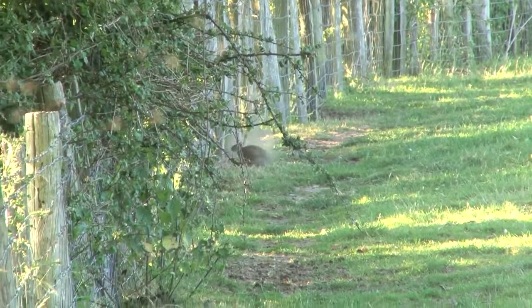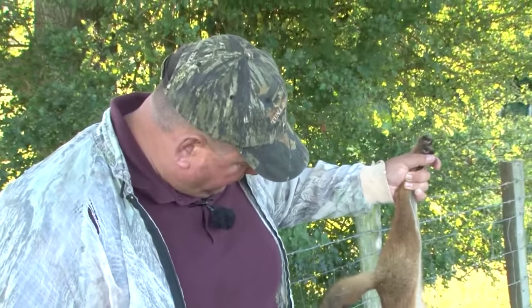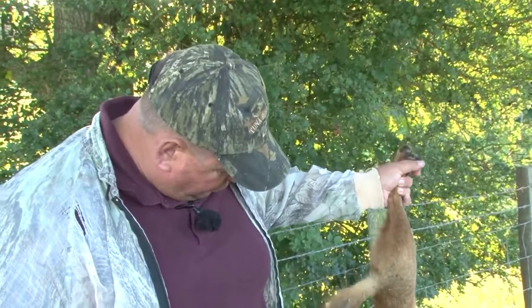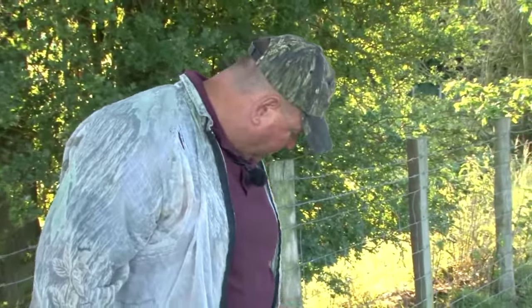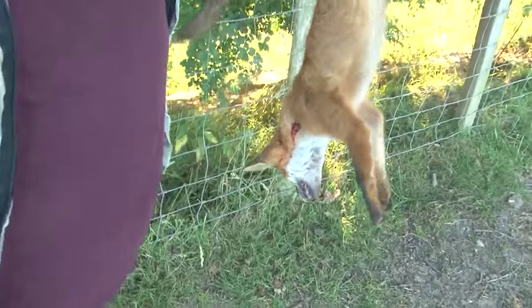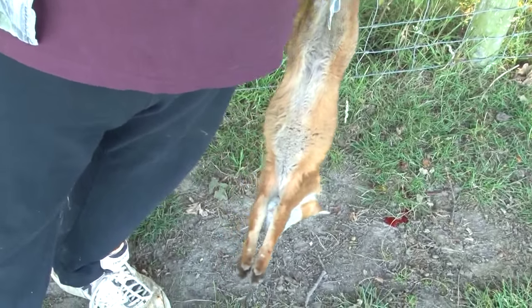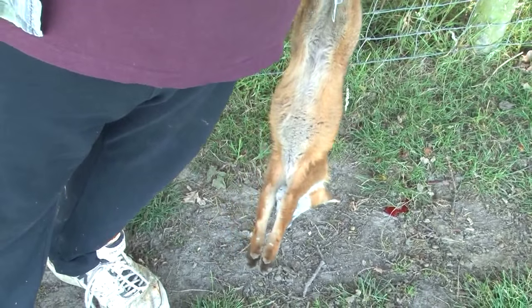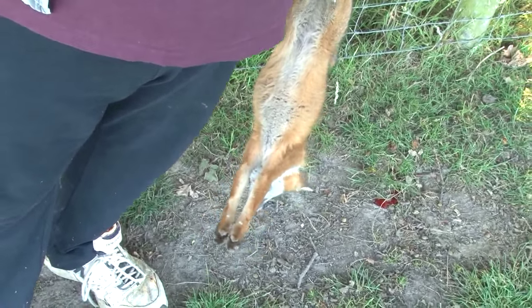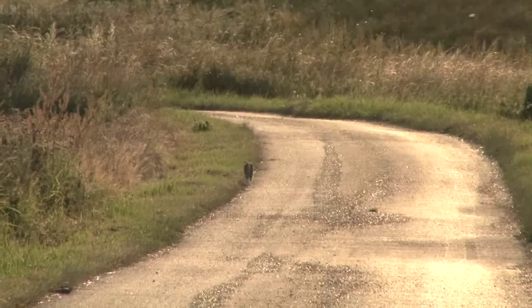It is a half-grown fox cub — exactly the sort that gets into release pens and does huge amounts of damage. Cubs tend to kill and kill and kill just for fun; they don't know any different. An older fox will kill for fun too but tends to bury some and take them back for the young ones. That cub could have done a huge amount of damage, so George is very pleased with the result.